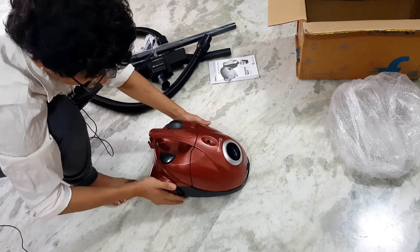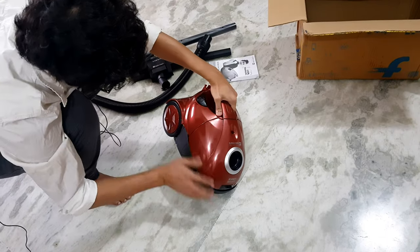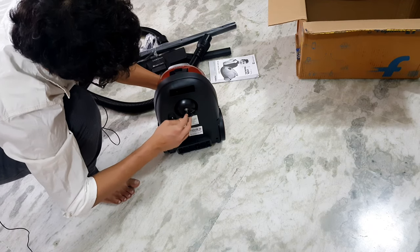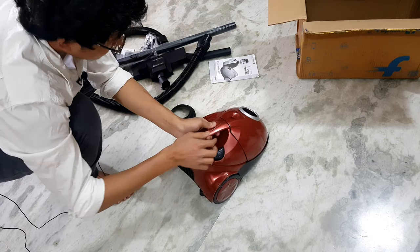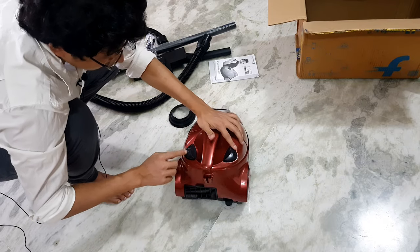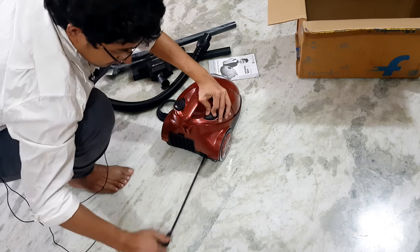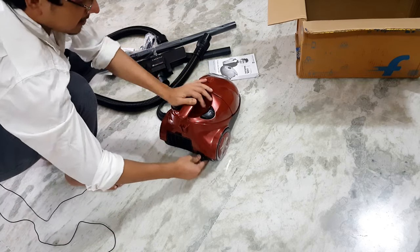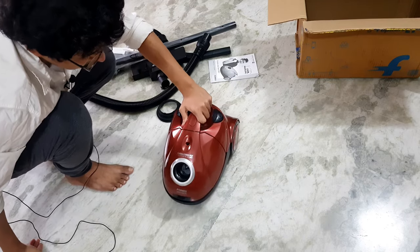The body looks like this - it's a good quality material. The body is pretty much shiny and it has got three wheels. This is the handle, and I think this other part is a design element. There are two switches over here - by pressing this switch once, we can release the cable, which is a three meter cable, and by pressing it once again you can put the cable back in its position. The build quality is really good.